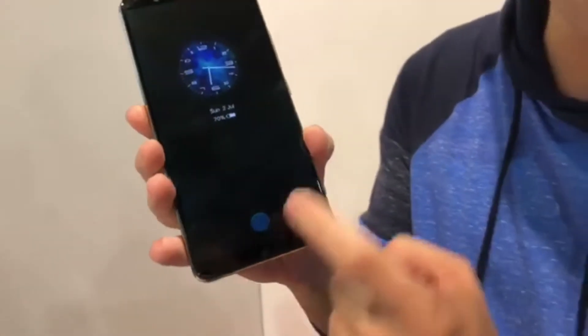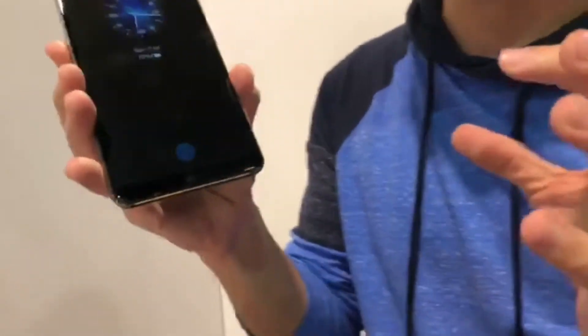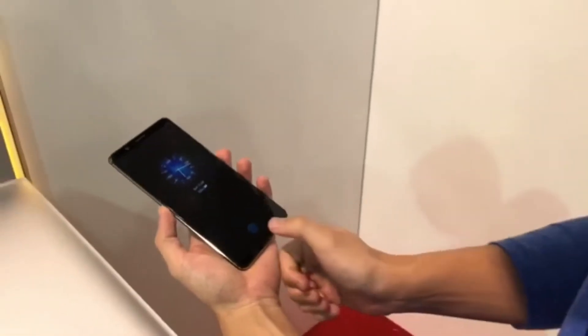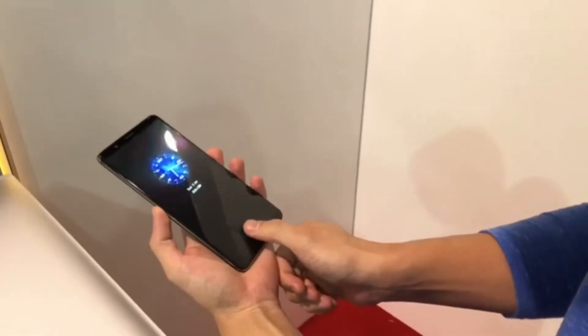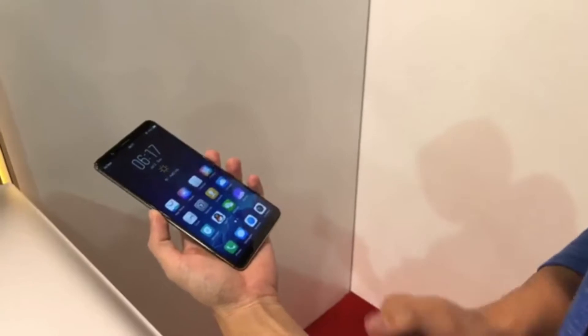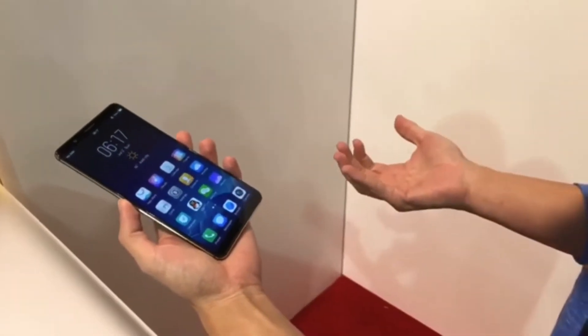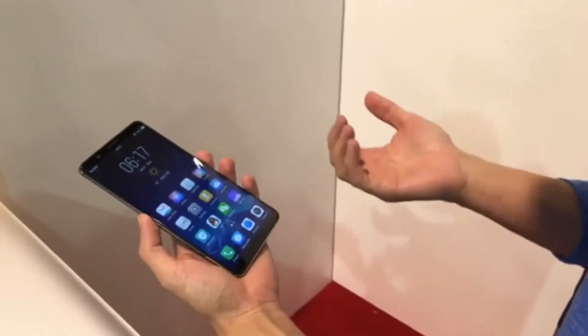We can show you it's hidden underneath the display. That little fingerprint that glows is basically the fingerprint sensor. Let me show you how it works — I'll put my finger above it and it unlocks the phone. Let's do that again: press, and it unlocks very quickly.